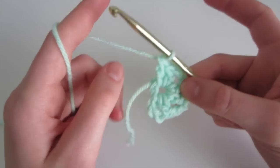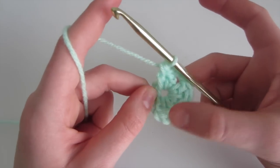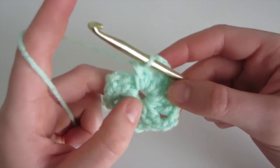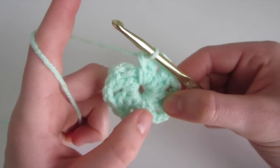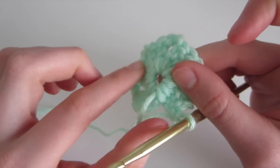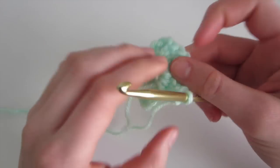So you can pause the video, and I'll meet you back once you've done all 6 sets. So now I've done my 6 sets of 2 double crochet — we have 1, 2, 3, 4, 5, and 6. Throughout the whole time I made sure that the tail was close to the ring, so now I can just cut it off when we're done.